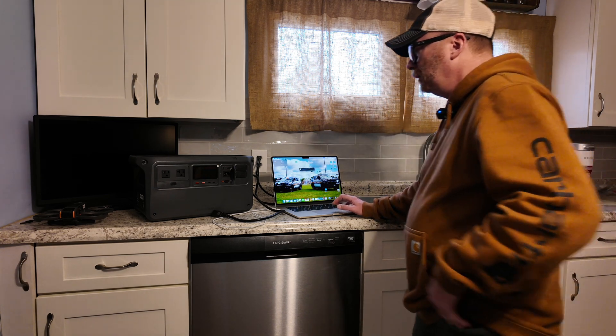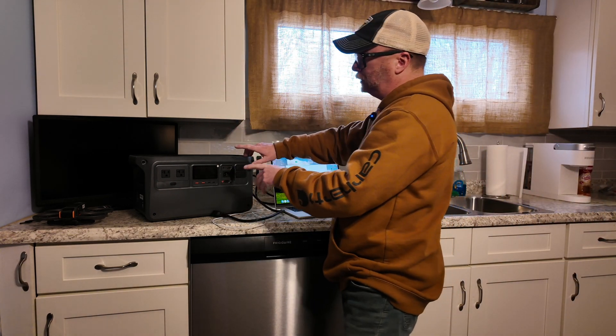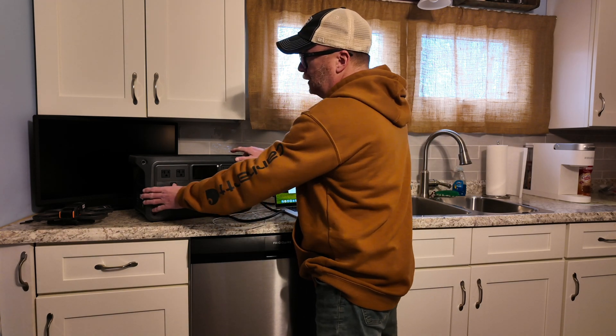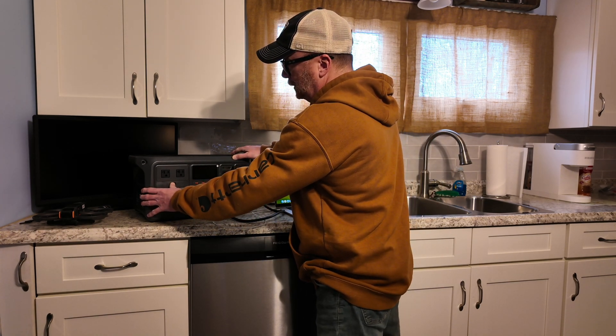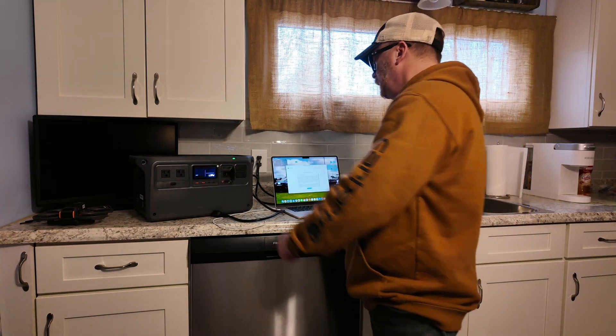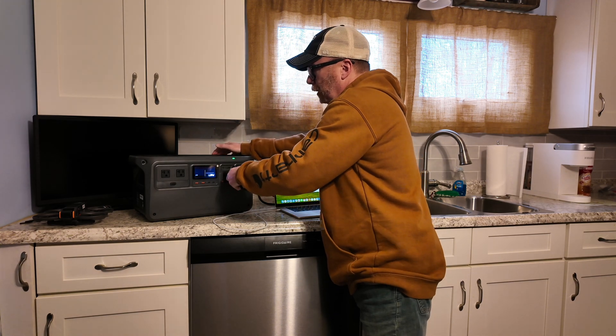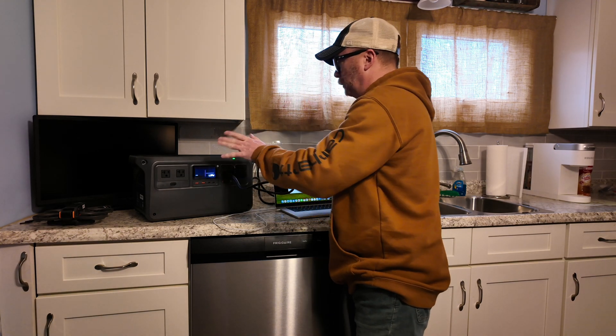At this point, it tells you the instructions: you want to hit the power and the AC button, hold them in simultaneously until it says 'load' on the screen. When that comes up, plug this baby in — it won't revert back to its normal state.